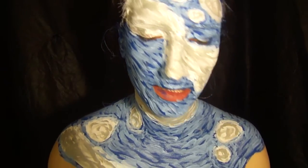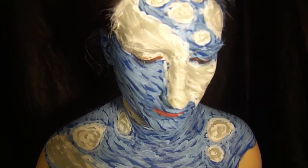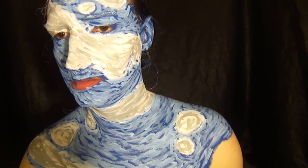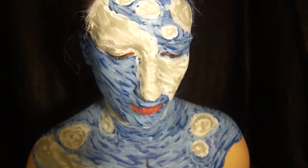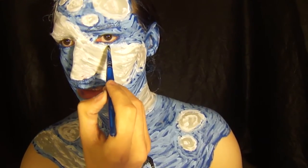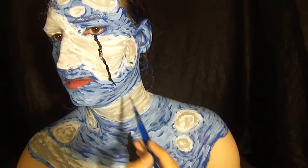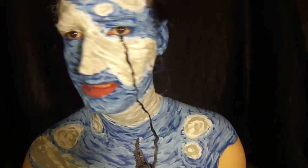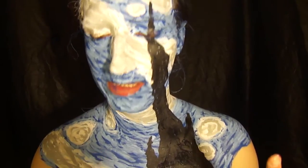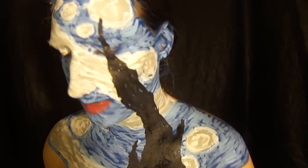Now take a black body paint and start designing the tree that goes from the chest up above the eye. Just start painting little brush strokes, start up here and drag it down — you can do jagged or however you want. Get the basic tree shape down and then start filling it in. After you get the black done, go in with a brown body paint and do some paintbrush texture on top of the black.